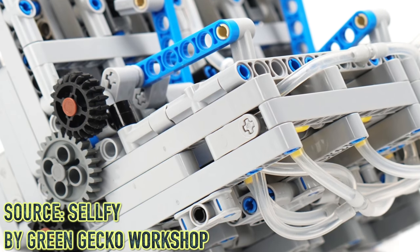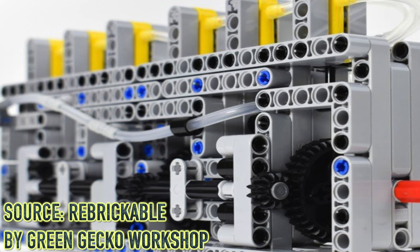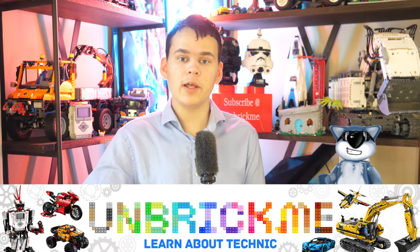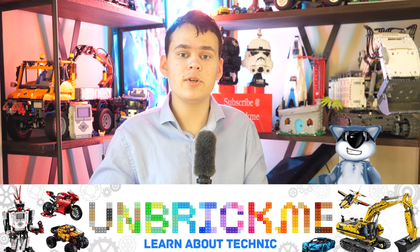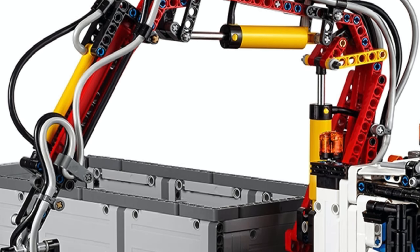The next function I would like to see is the pneumatic engine — essentially a lot like the real internal combustion engine, but using compressed air instead of gasoline. Plenty of Lego Technic fans have already created such pneumatic engines, and they're incredible. Imagine using a pneumatic engine instead of slow electric motors — a Lego Technic car going at 50 miles per hour because of a pneumatic engine would be just insane. Because continuous airflow must be applied or the engine stalls, you'd also need some sort of transmission in the car.